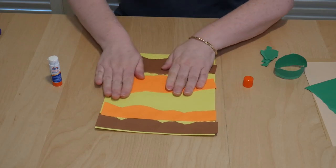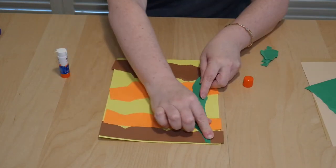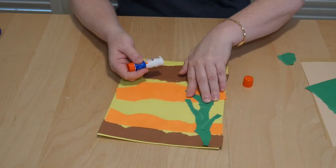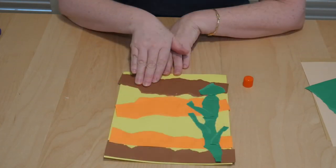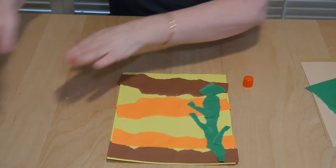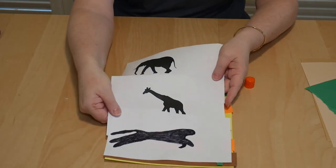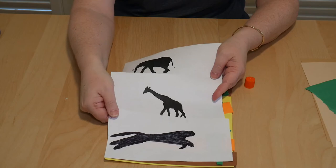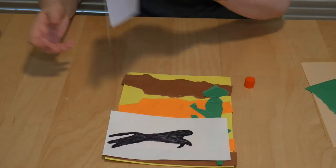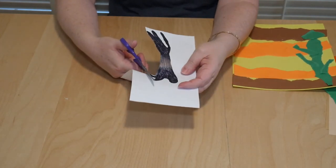You could have a lot more sun rays if you want. Now I'm going to add a tree — some branches. I have my sunset, I have my tree. Now I get to pick an animal. Here are my animal silhouettes. I'm going to go ahead and cut out a cheetah. Now my cheetah is all cut out.